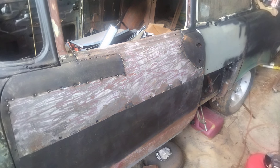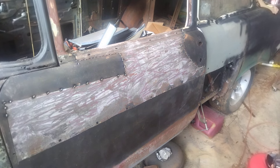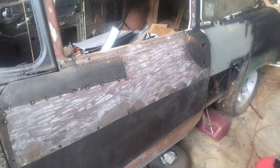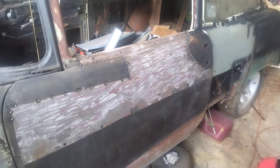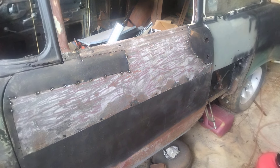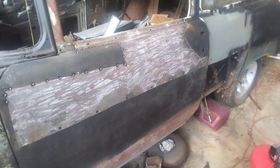Hey everyone, welcome back to Route 66 Restoration. Thank you to the new subscribers. If you'd like to join and come along on my journey, please like and subscribe — you can comment too. Here's what I'm working on today.